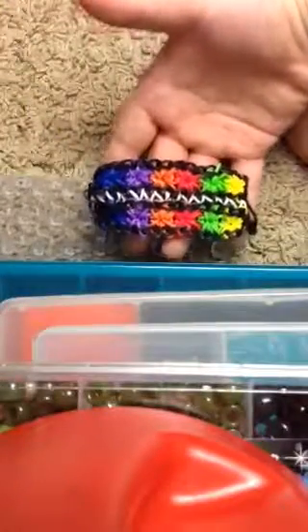So that's your double starburst. I hope you enjoyed this tutorial on one loom. That's your bracelet — I hope you enjoyed, bye!